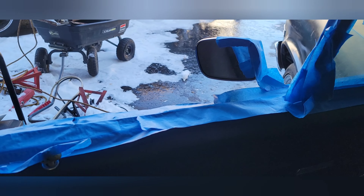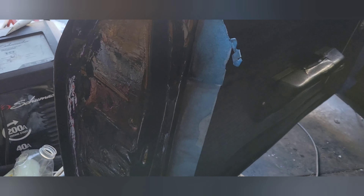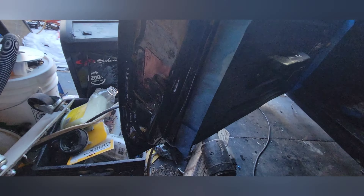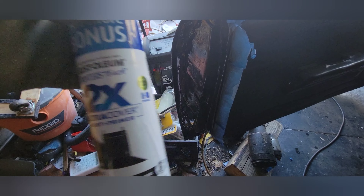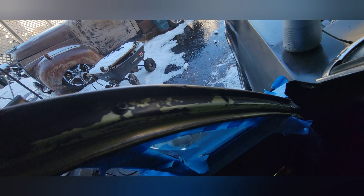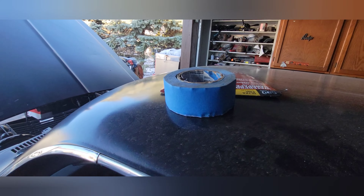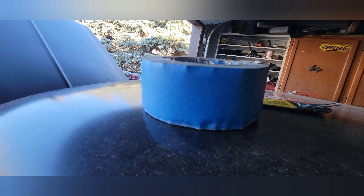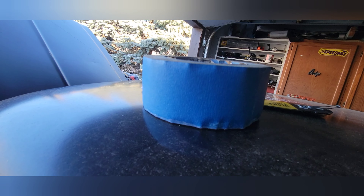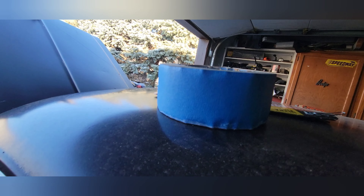I taped this up as best I could and sanded this part down. This is the door jam — I painted it and it's super cold, like 27 degrees, supposed to go up to 31. I'm using this spray can with good coverage. It took me a long time to tape this door because the tape was frozen. I put it in the microwave to warm it up so it would stick — about 20 seconds does the trick.